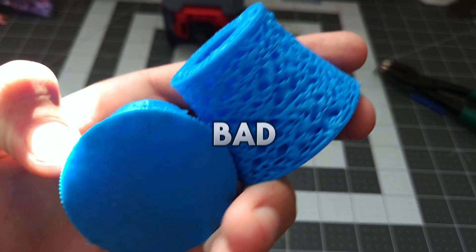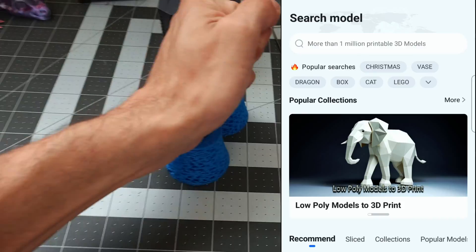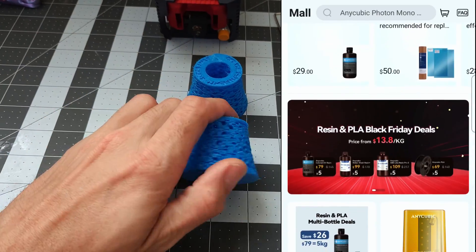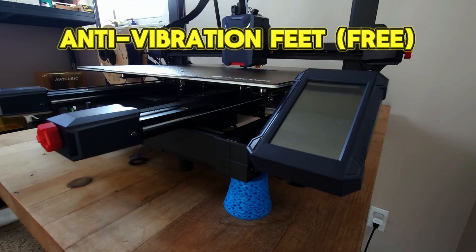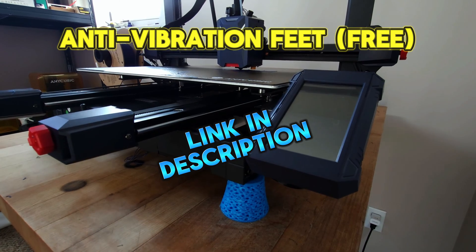Let's move on and talk about some upgrades. Anycubic has a passionate community — what are some must-have upgrades? Here's what I've changed: I tried reducing the shaking on the printer by attaching anti-vibration feet I designed, which you can find a link for in the description.